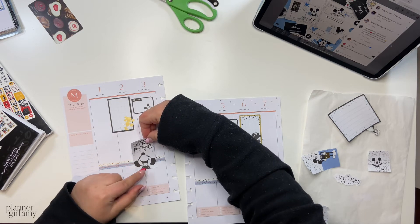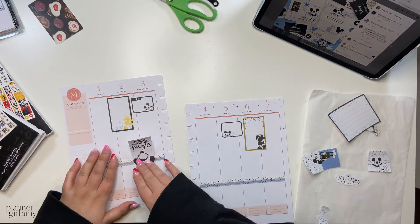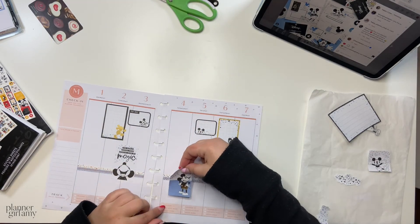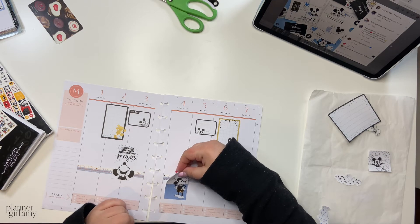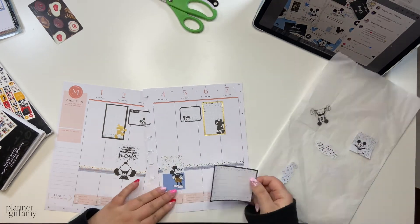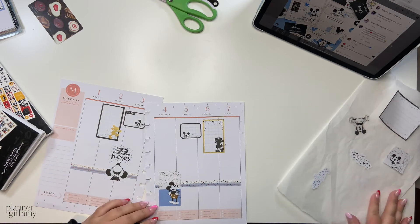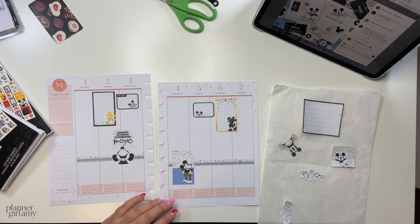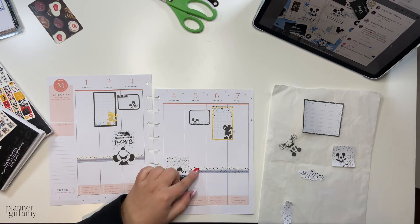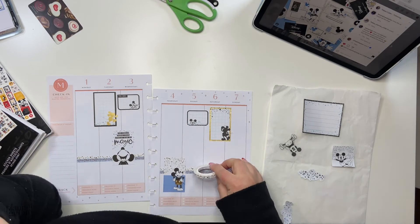Here I'm putting down this Mickey one that's so cute. I really like the ones where they had the little — almost like Mickey fairy dust. I just really like that; it's a great added element that is light but adds some finer detail. I like the little Mickey heads inside it. I definitely pulled a lot of those stickers because they really pair well with the washi tape that has that star dust type of feel to it.